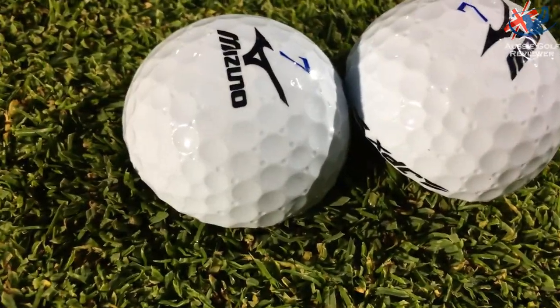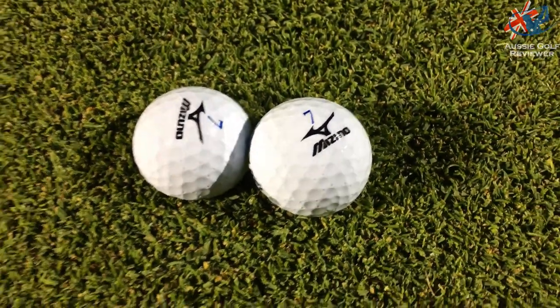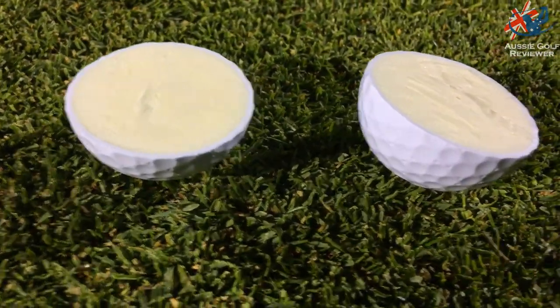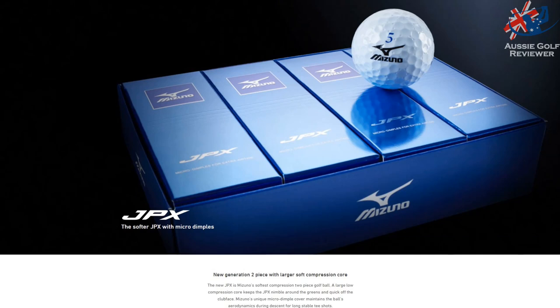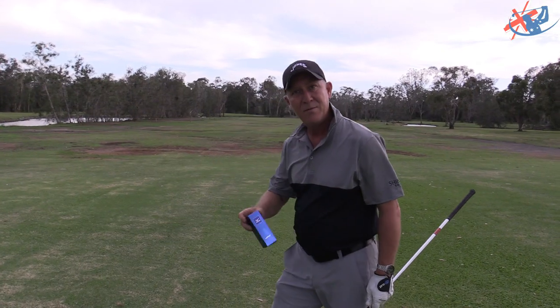Here we are with the Artisan Mizuno JPX ball — I've had these before, not a bad ball at a reasonable price range. This is a short par 4, I'm just going to hit an iron wedge into the green, give them a whirl and see how they go. I had the previous model, bought them pretty cheap and thought they were really good balls, so I'm going to give these a go and have a talk about it.